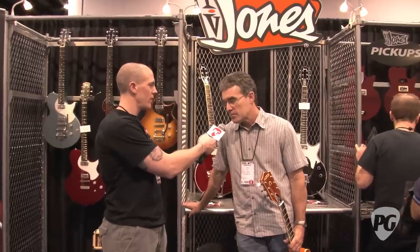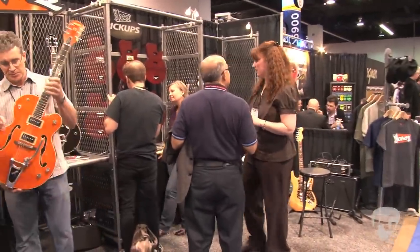How are you doing, Tom? Really good, thank you. How's the show going for you so far? Really good, but I'm still setting up. Sorry to bother you while you're setting up, but you've got to tell us about what you've got going on here in this guitar.